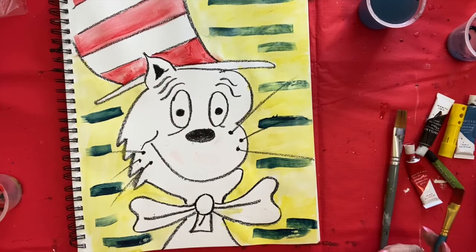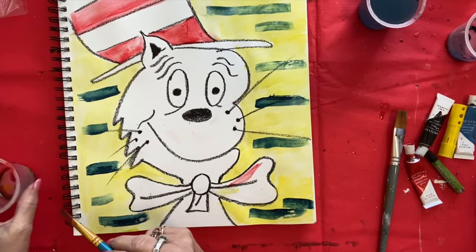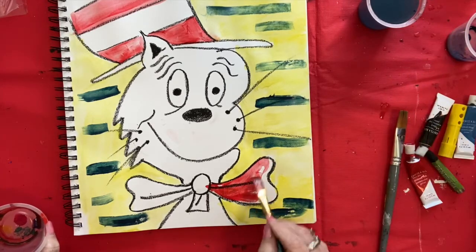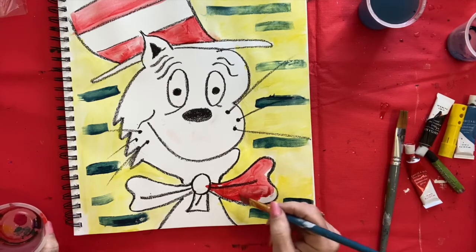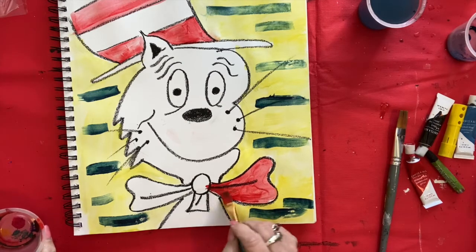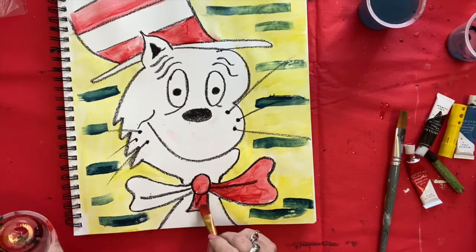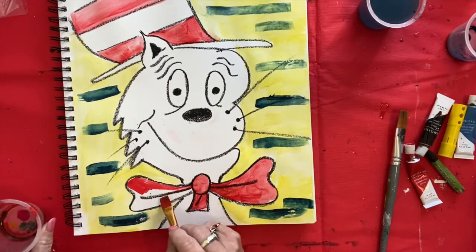I finished his hat. Now we have to do his big bow tie, and that is also red. So we're just going to paint that and fill it in — pretty easy, like that. Add some water. The darker you want the bow tie, the less water you use. I kind of want this a little bit brighter, so I'm going to add just a little bit more paint and less water. Be back in a minute — I'm almost done.